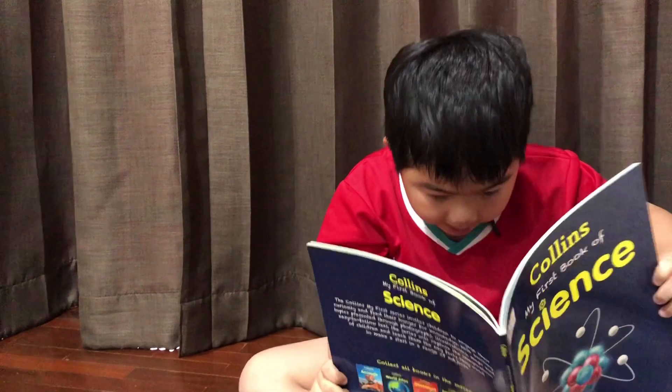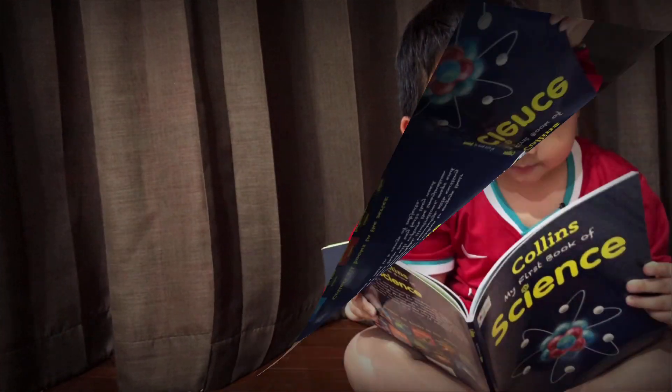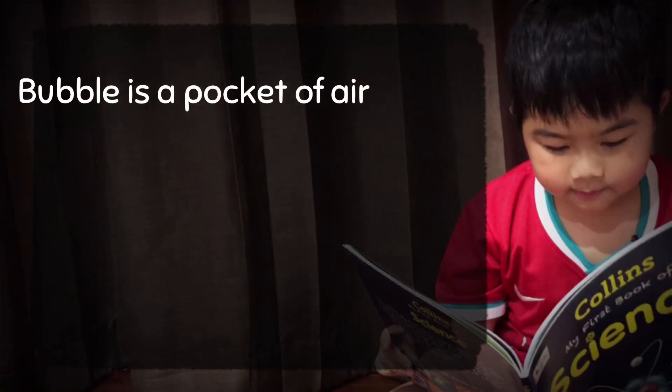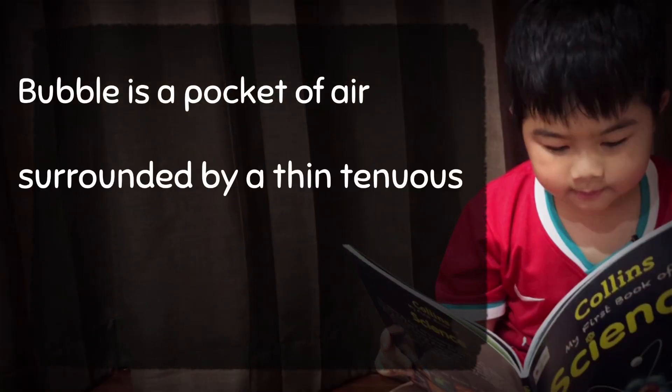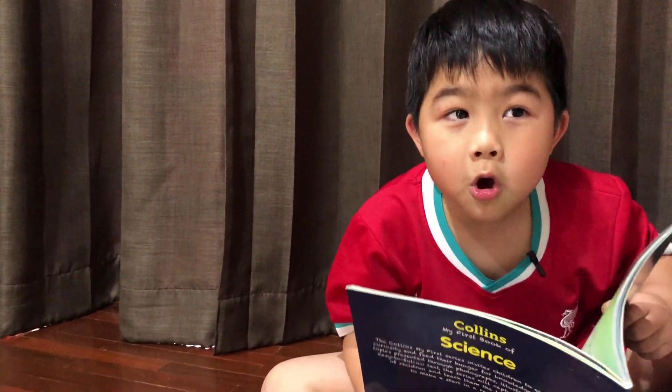This is a bubble! Look at that! A bubble is a pocket of air surrounded by a thin layer of soapy water. I know it!